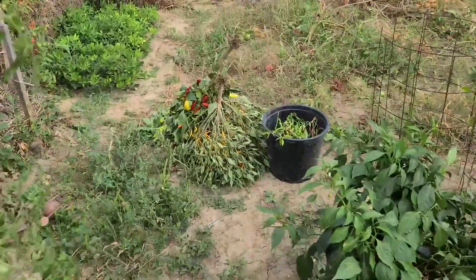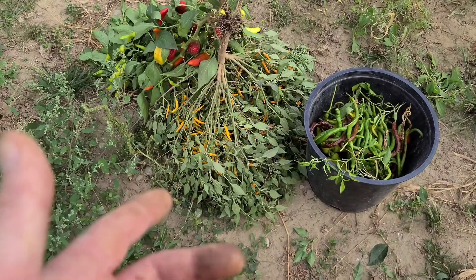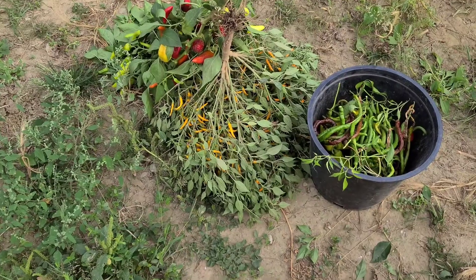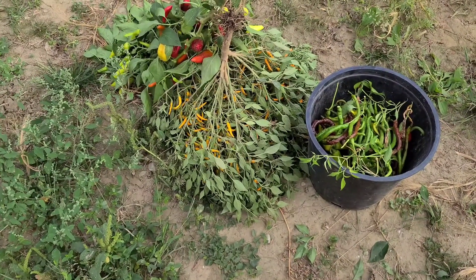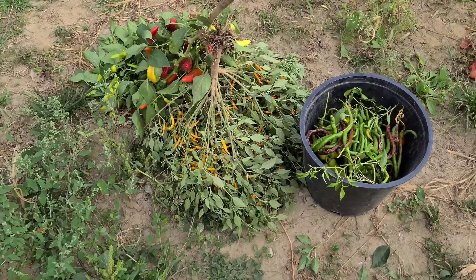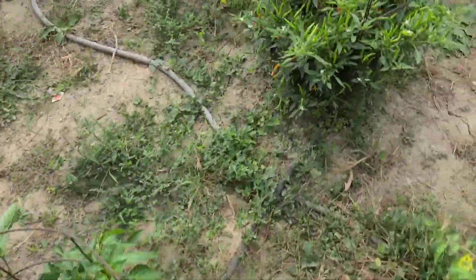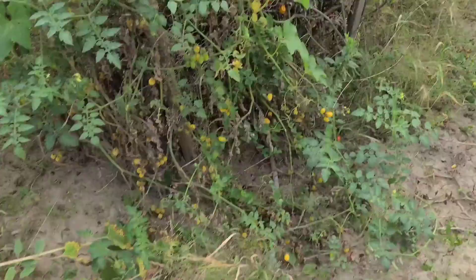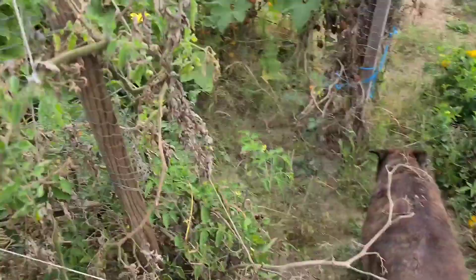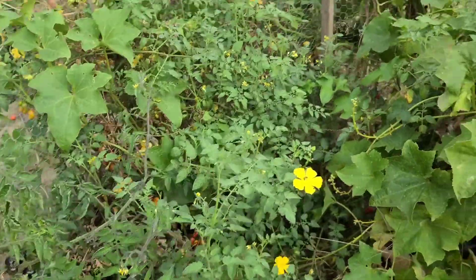We pull our peppers and hang them. We do pick some early, but we like to just pull the whole plant and let them hang for a day or so. If we're going to use them, we pick them off a day or so after we pull them, or we just let them dry out and then we can use them for all kinds of stuff — like powders, seasonings, chili bases. You can add them to vinegar and make hot sauces. There's a lot of stuff you can do with dried peppers.